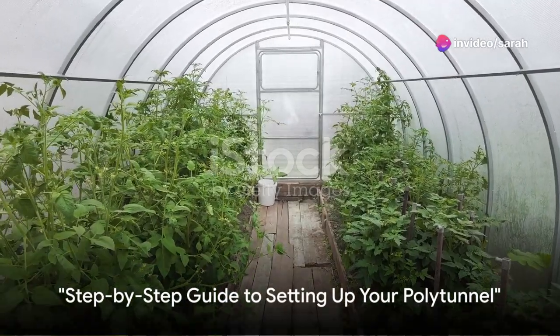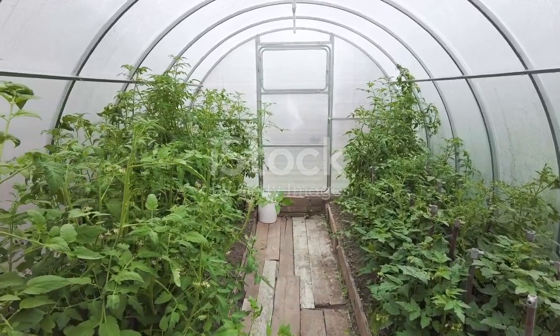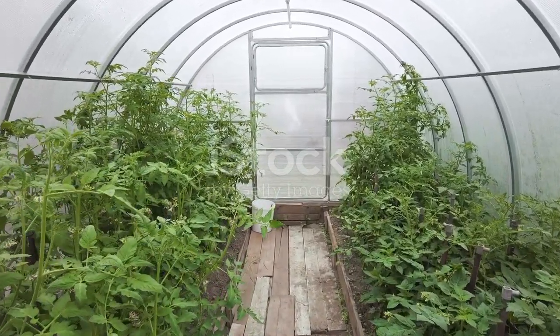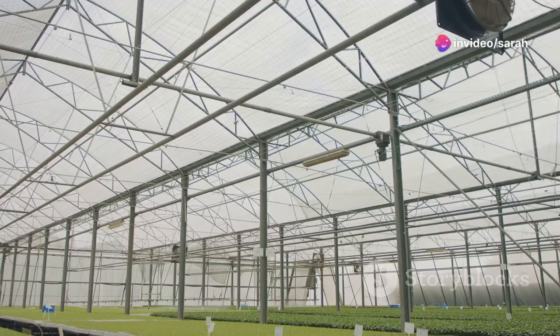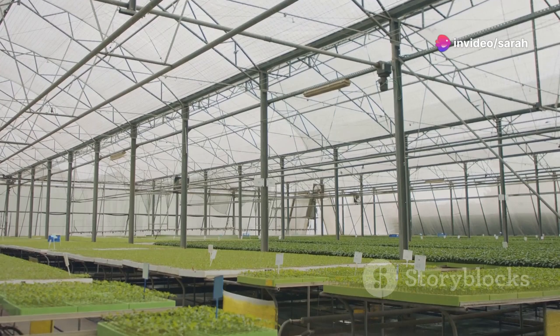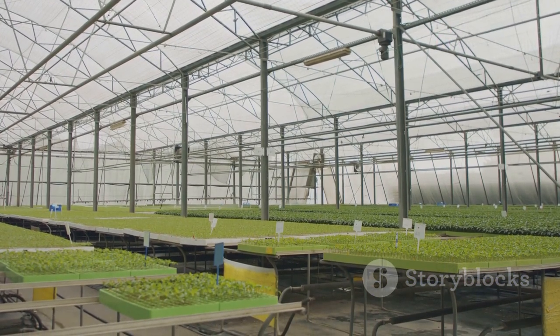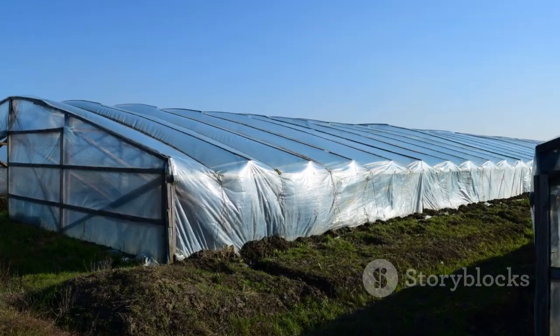First things first, choosing the right spot and the right structure for your polytunnel is crucial. You'll want to select a location that gets plenty of sunlight throughout the day, as this will be vital for photosynthesis. Protection from harsh winds is also important, as it can damage the polytunnel and the plants inside.